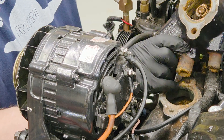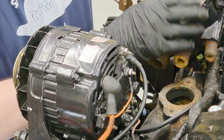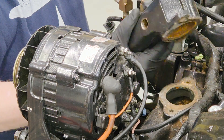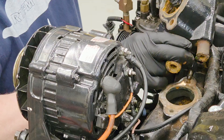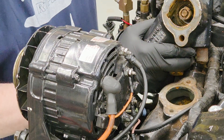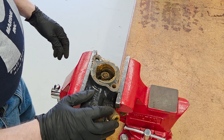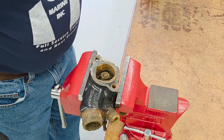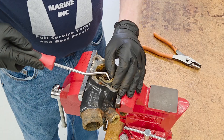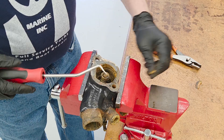Inside the housing there is a gasket, and underneath that gasket on some applications there is an O-ring. You can see the thermostat is buried up inside the housing, held in place by an O-ring — and it's pretty corroded in there. This thermostat housing comes off a Volvo Penta 5.7 GSI; it's an older one. You can see the gasket's been on here forever and nobody's really changed this in a long time.